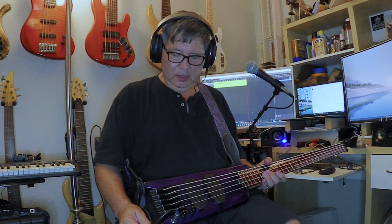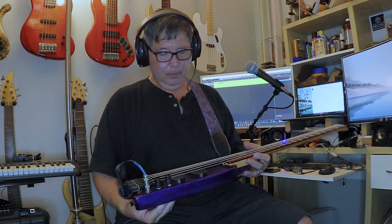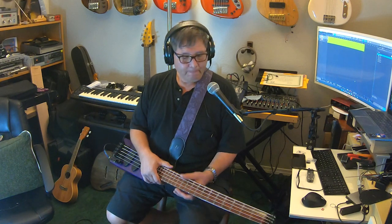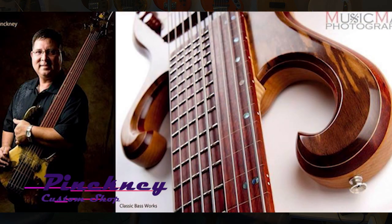So that's it. That is what I call the endless travel bass. If you want one, call me. And also like and subscribe to my YouTube channel. Okay guys, take care.